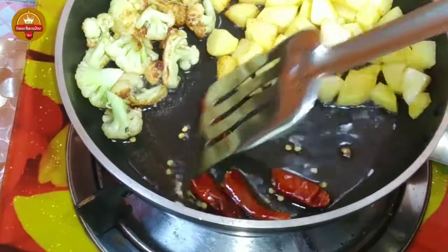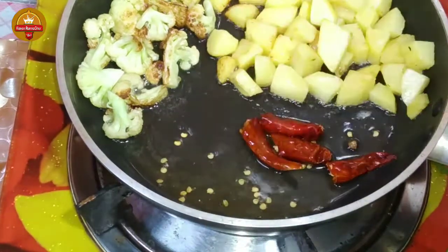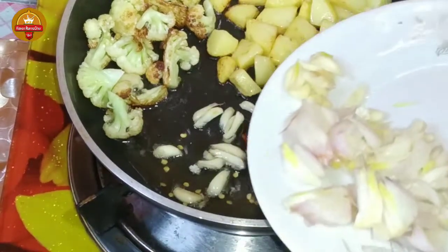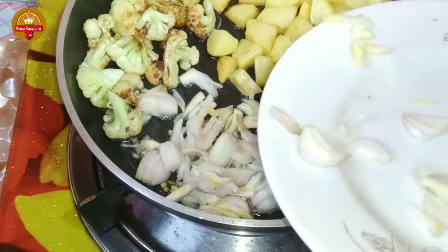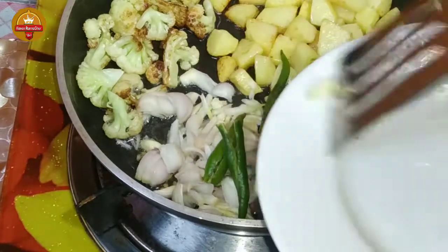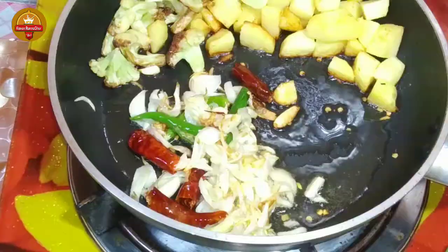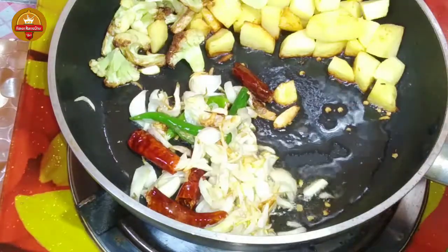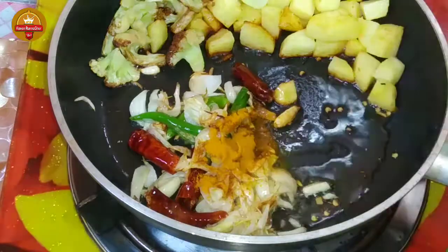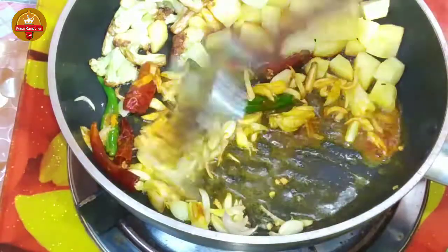We will use a leaf to cover the leaves. We will remove the leaves. Now the bread is browned. We'll mix the bread and mix it with a little bit.